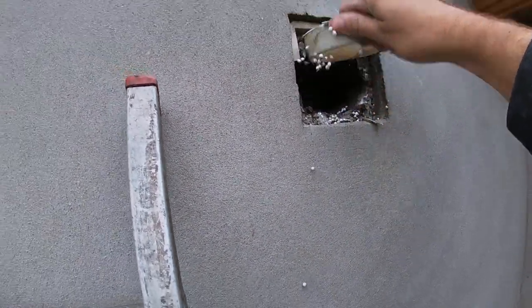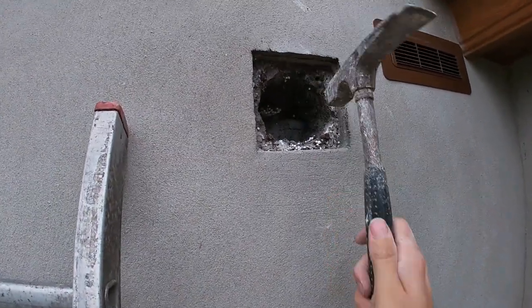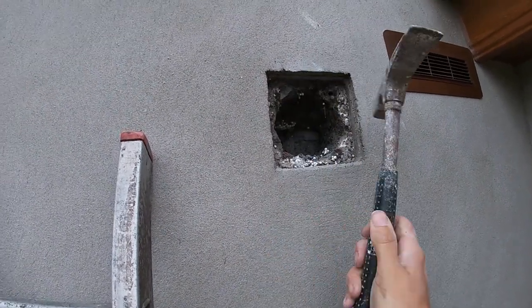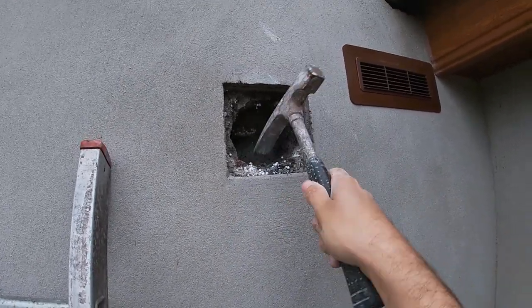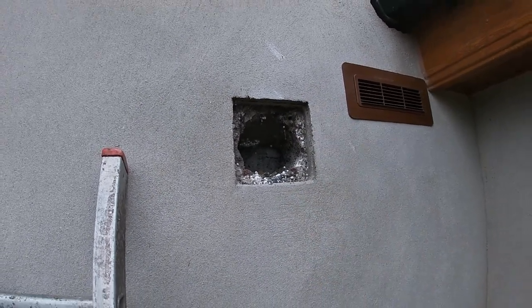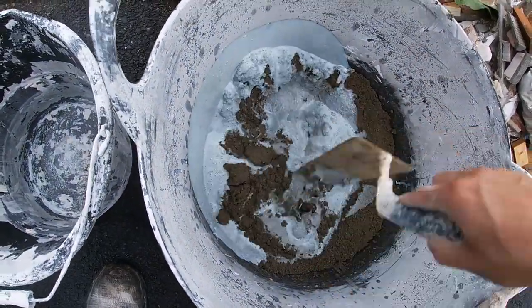Now that I've got it smashed up a bit I can just pull the rest out. Preparation in every job, big or small, there's always some preparation to be done. This is render over old pebble dash, not something I'd recommend, but just make sure that the edges here are all solid. I'm going to clean them down and give them a bit of SBR to seal them.